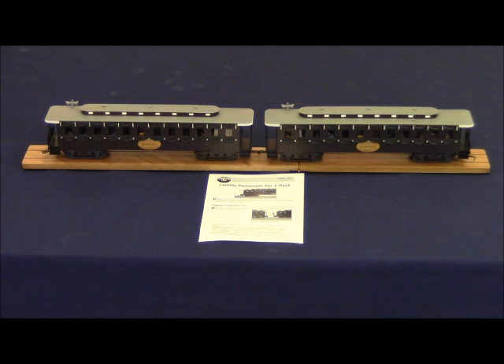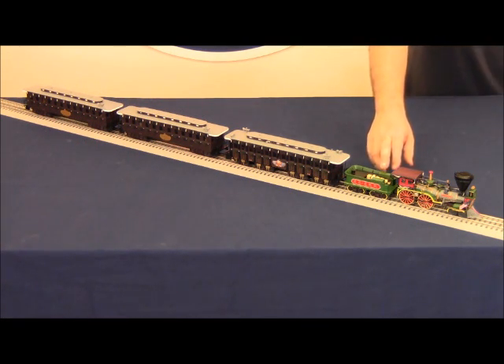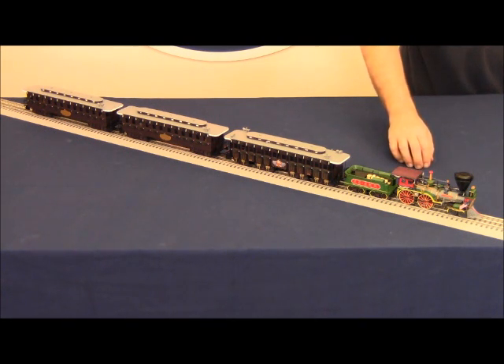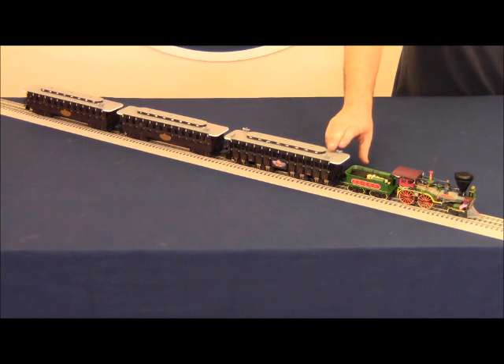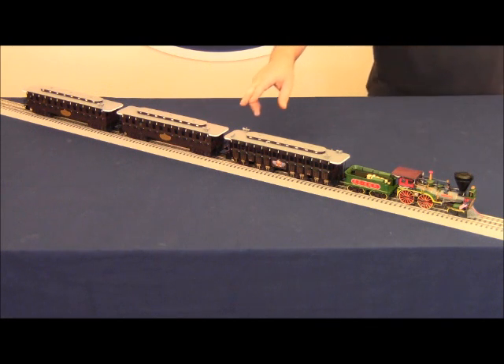These cars are available exclusively through the Lionel Railroader Club and are not available at dealers. Here is a quick view of the overall train with the two-car add-on set and the locomotive and funeral car together. It's important to note that the tender couples to the locomotive with a pin and link system, and that the tender couples to the funeral car with a similar pin and link system.